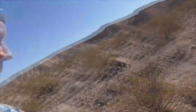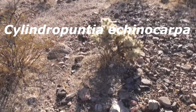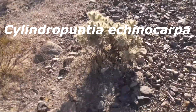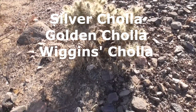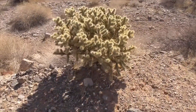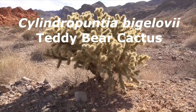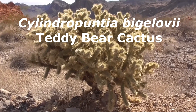Hey, it's a terrific day. I'm right outside Mesquite, Nevada. This cactus here is a Cylindropuntia echinocarpa, also known as a Silver Cholla, Golden Cholla, and a Wiggins Cholla. Now it's closely related to and confused with the Jumping Cholla, which is the Cylindropuntia bigelovii, which is also known as a Teddy Bear Cactus.